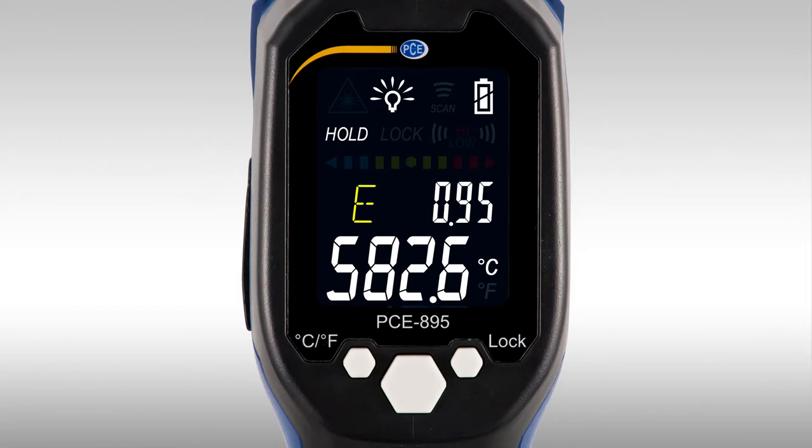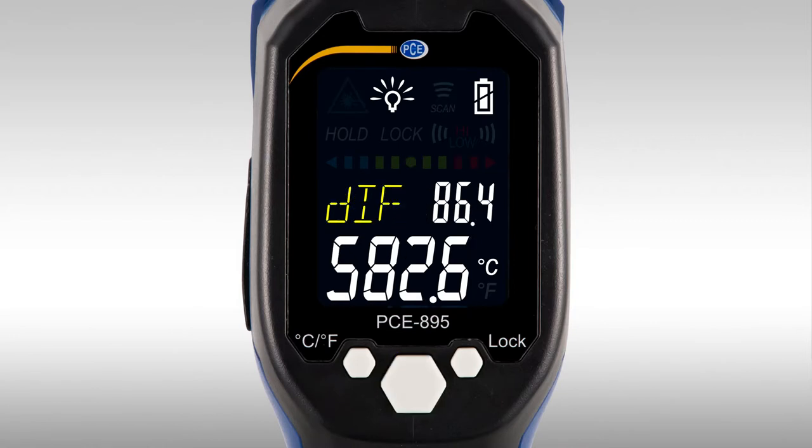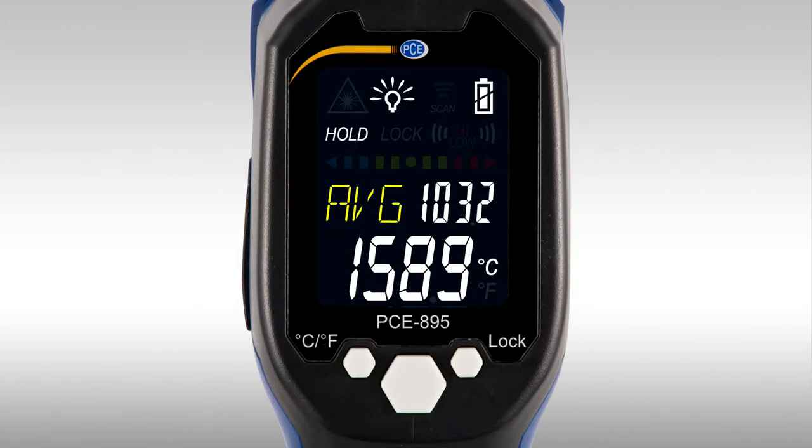By pressing the middle key of the device, the different measuring functions can be set. The emission degree can be changed, and maximum, minimum, and difference measurements can be performed. Average temperature of what has been measured, as well as a high and low alarm, are available. When PRB is shown on the display, the temperature of the attached thermal element is shown.